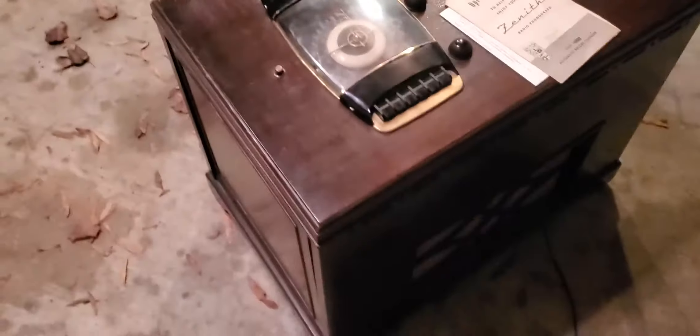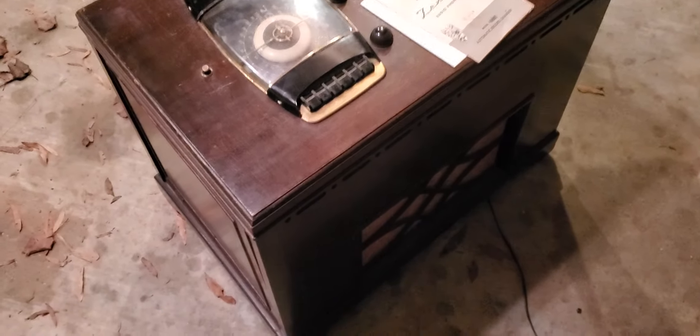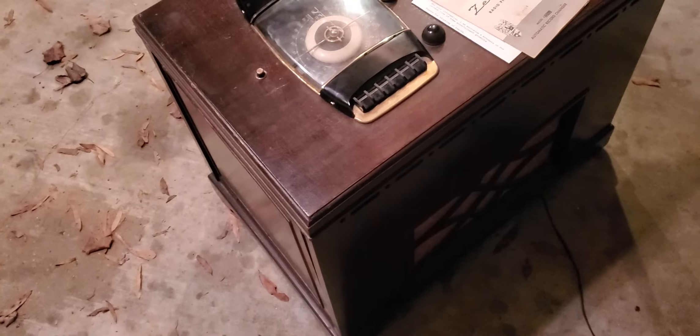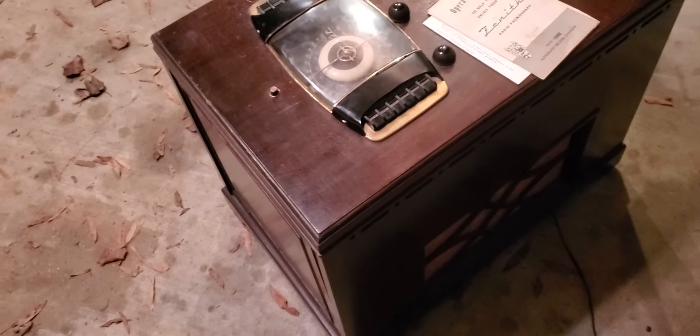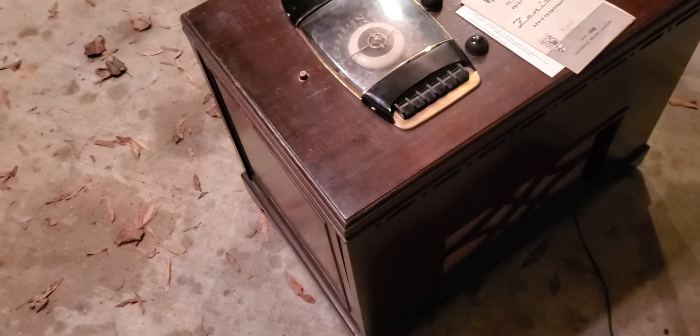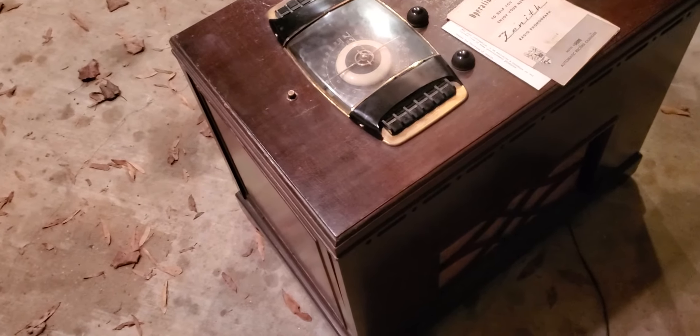They wanted $150 and I talked them down to $100. It's probably pretty rare. I know it's the '48 model because it has the two-tone arms. It was built over two or three years - '46, '47, and '48. In '46 and '47 they had just a regular 78 changer and one tone arm, whereas in '48 they put a 33 and a third tone arm on it.